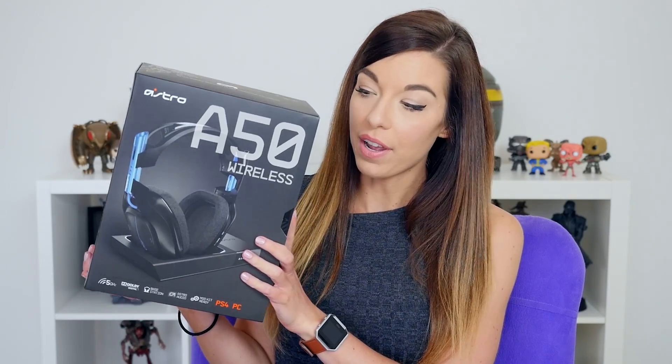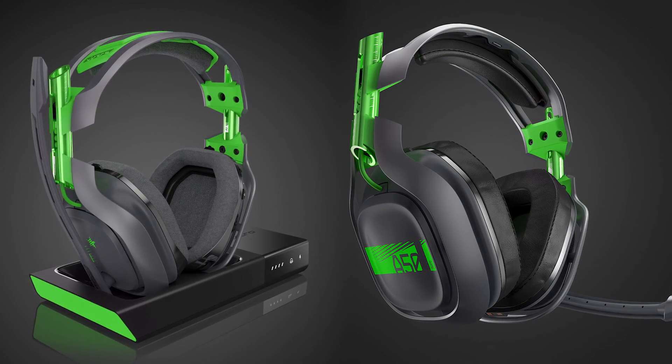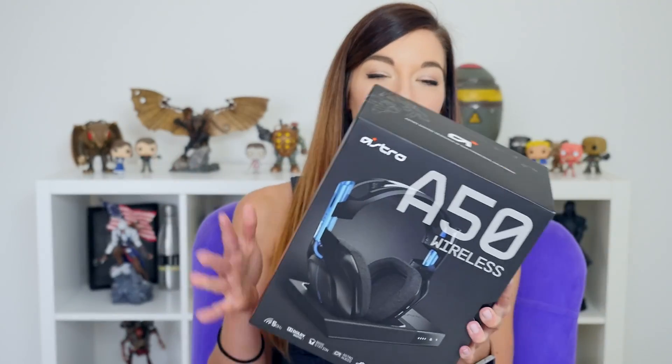What's up guys, my name is Grace and in today's video I'm here to unbox the brand new Astro A50s. These have come out today, so if you guys want to get your hands on these they are out right now. These are the new wireless A50s from Astro, for the PlayStation 4 and PC. There is also an Xbox One compatible headset too, but this one suits me perfectly because it's black and blue and that's what my setup is.